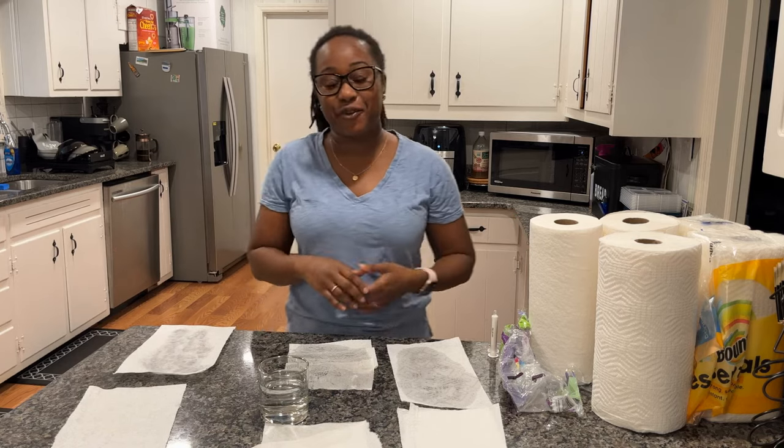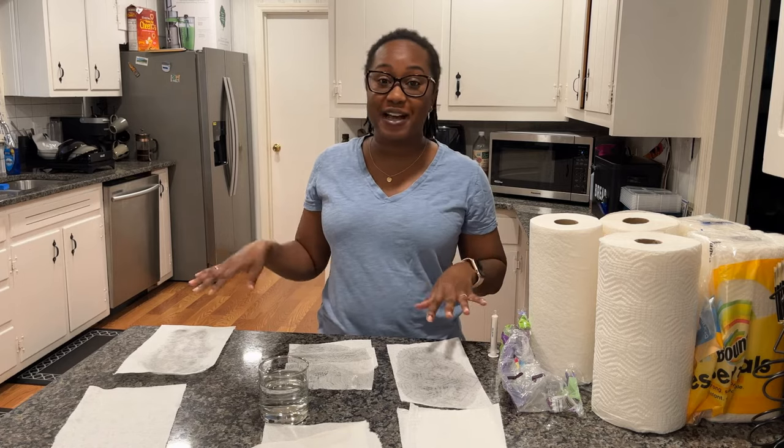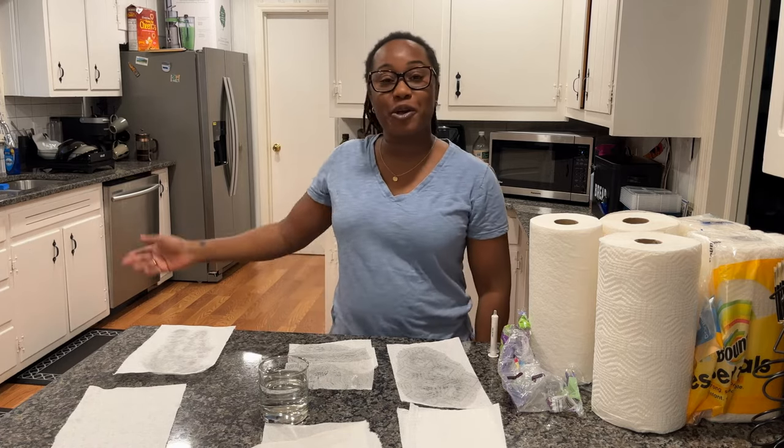Which one would you choose? Thanks for watching. I'm going to do a close-up of these paper towels so you can see the results. Pick which paper towel you like the most!